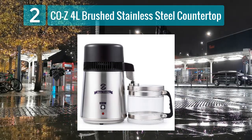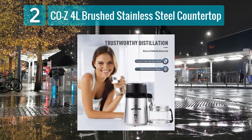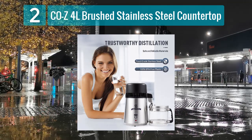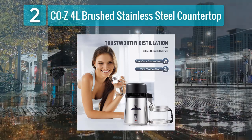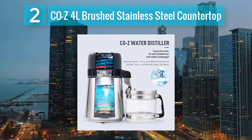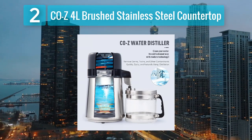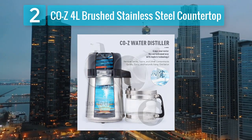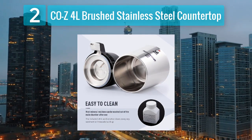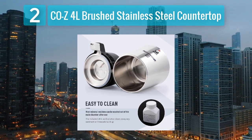The Cozy 4 Liter Brushed Stainless Steel Countertop Water Distiller is a versatile and efficient option suitable for both home and office use. The brushed stainless steel exterior not only enhances its aesthetic appeal but also ensures durability and resistance to corrosion. With a 4-liter capacity, this distiller can produce a substantial amount of purified water in a relatively short time, utilizing a reliable heating element to effectively remove contaminants. The glass collection container ensures that the distilled water remains pure and untainted by plastic components.